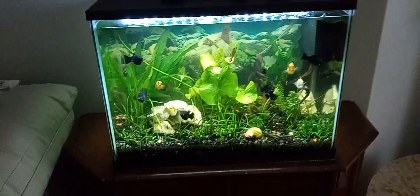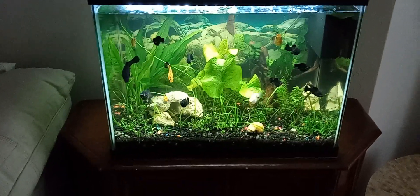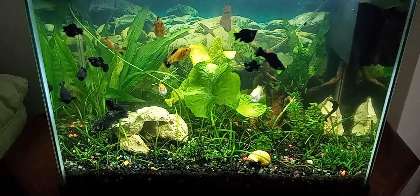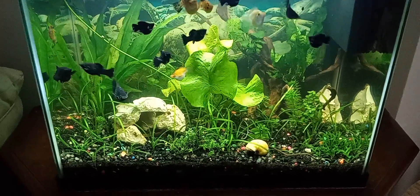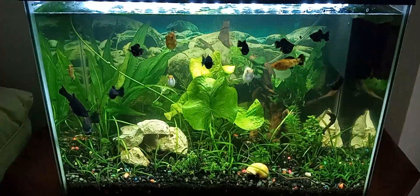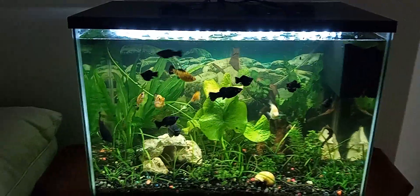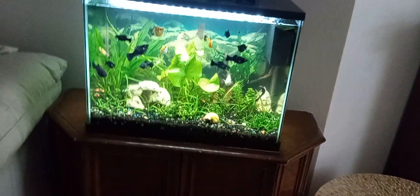All right, here's the 20 gallon in the living room. Apologies for going so fast back and forth — I gotta try to remember to get better at that. Nothing's really changed in this tank. I've pulled some of what I'm assuming to be Italian val out of here, and I'll show you in a second why. But yeah, just female mollies right now — some of these will be going into the next tank.